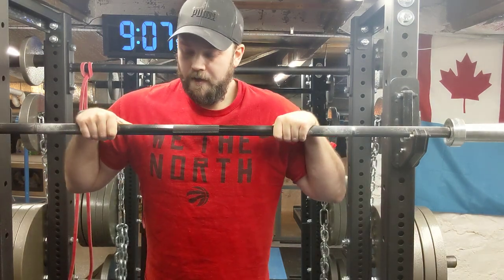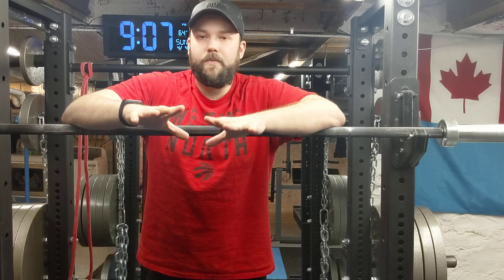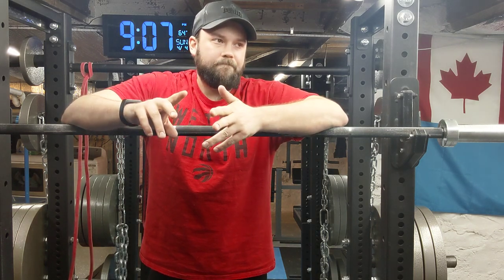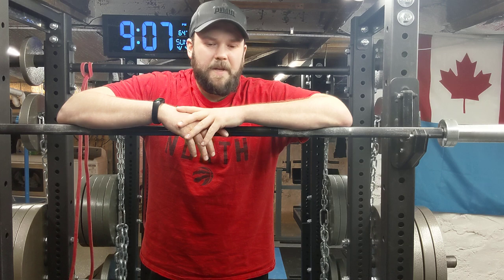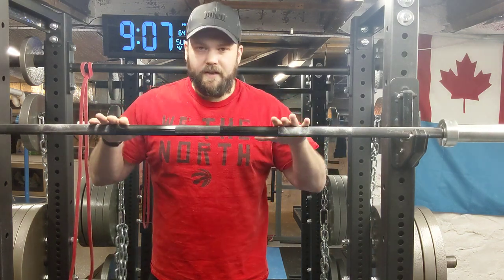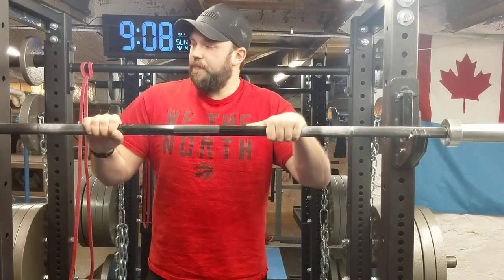Let's talk about the different types of barbells. You have your power bar, general bars, and specialty bars. General bars and power bars cover most needs. A deadlift bar is technically a specialty bar too. So basically we have power bars and specialty bars. A power bar is your general stiff standard barbell that's going to work for everything — if you're only planning on getting one barbell, you'd want to get a power bar.